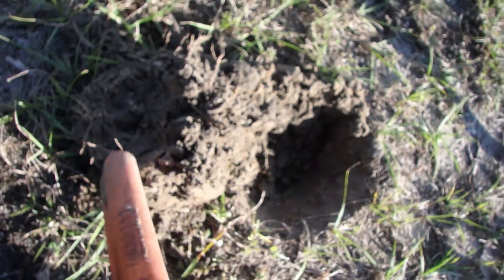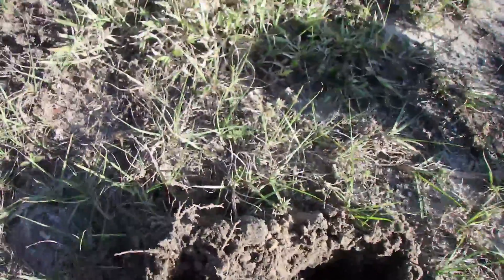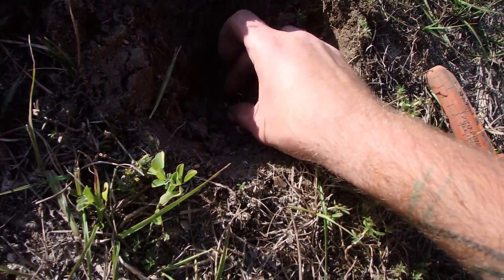Hopefully there's some silver in here. I was getting a 54 signal, but I don't think there's friends. Alright — wheatie excitement! Just got a really good signal, 70s to 80s.